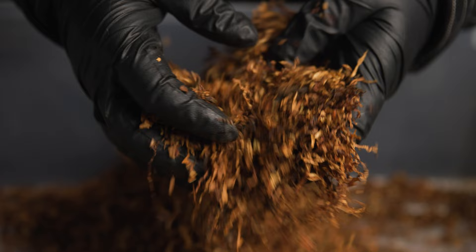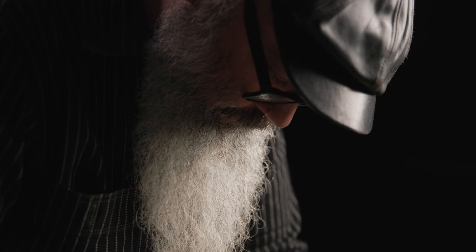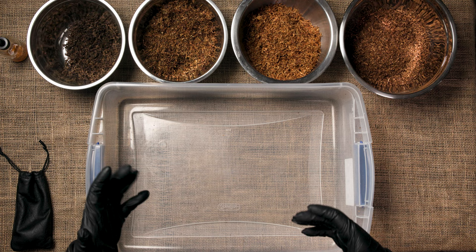Hi everyone, I'm Jeremy Reeves, head blender of Cornell & Diehl Pipe Tobacco Company. Today I wanted to do a little bit of a demonstration of the way that a blend can come together.